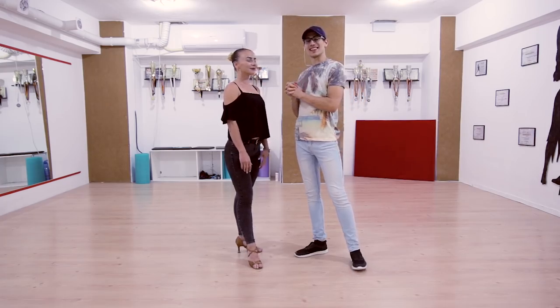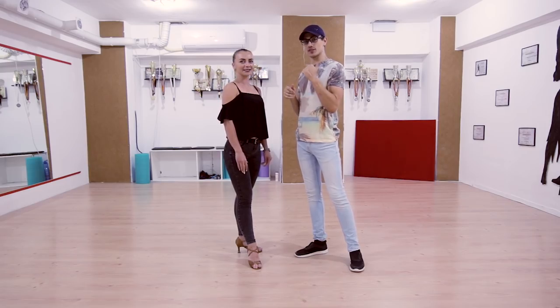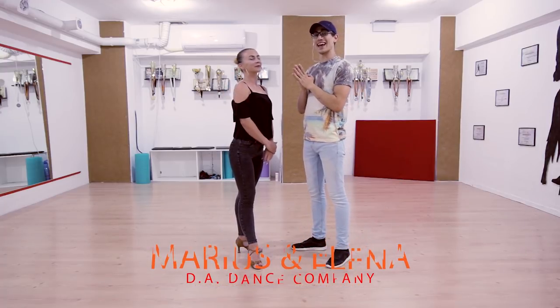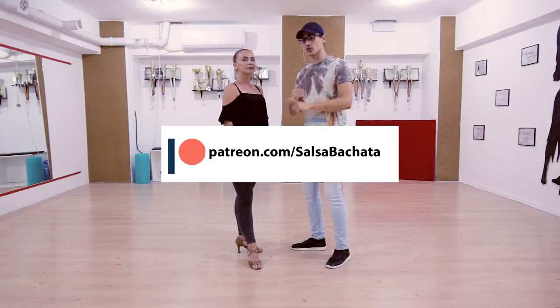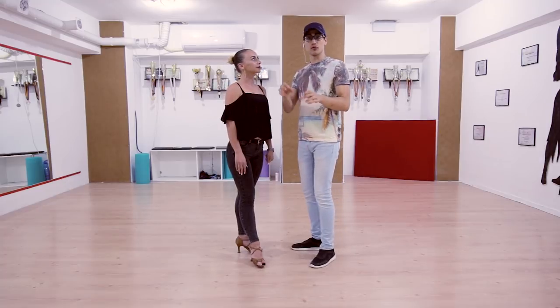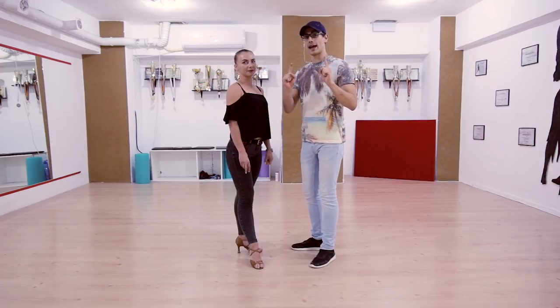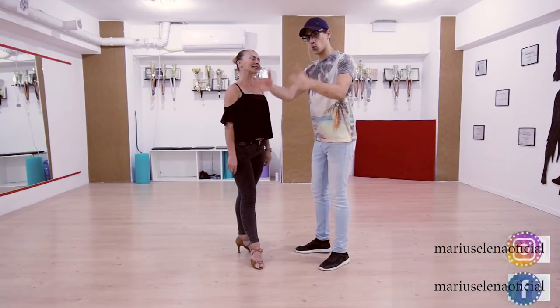Welcome back guys, second part of the 'thank you for 10,000 subscribers.' This will be a short intro because you already looked at the first part — if you haven't, check it first and then come back. Thank you so much for subscribing and helping us grow. Remember you can support us on Patreon, and by buying our premium materials on our site Sarjata Dojo — we have some on musicality and bachata footwork. Also follow us on social media. Let's go!